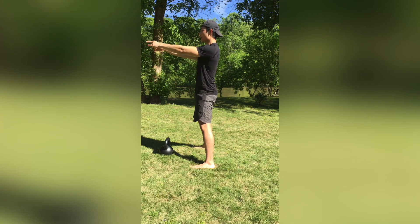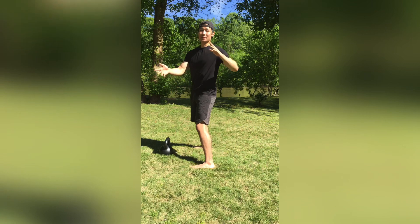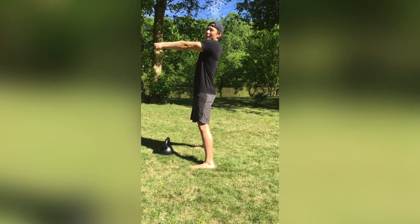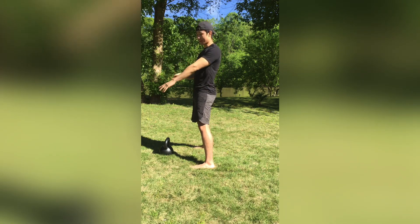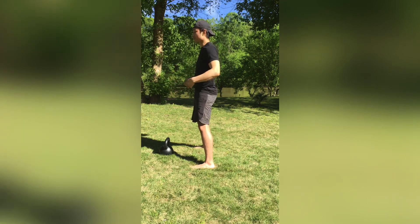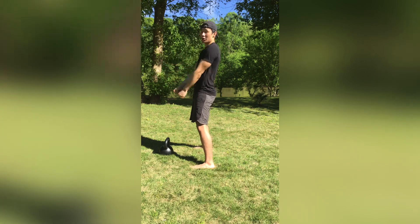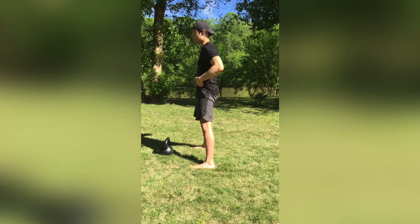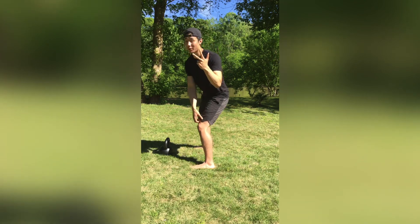You're gonna let the force from your hips shoot that kettlebell forward and up. One of the biggest mistakes that gets people injured is they try to use their arms and shoulders to lift the kettlebell up as high as they can. Think of your arms as just ropes with no slack — just along for the ride. Other than my shoulders being packed down and back, my arms aren't doing anything. Everything comes from the lats and from the hips.